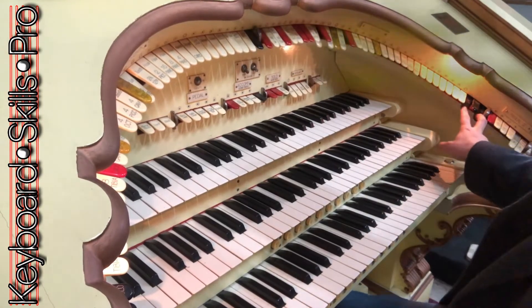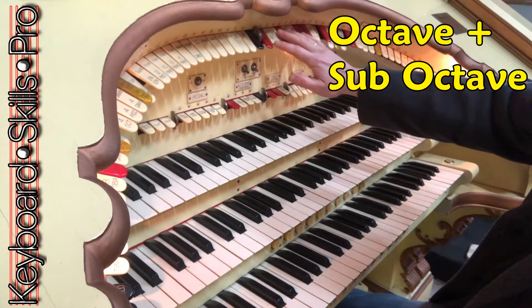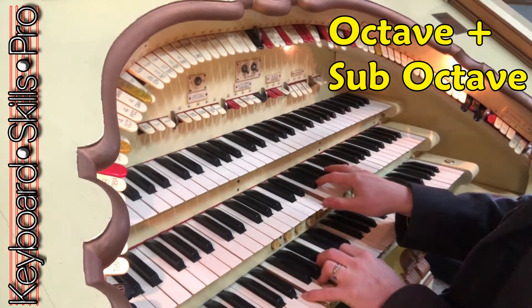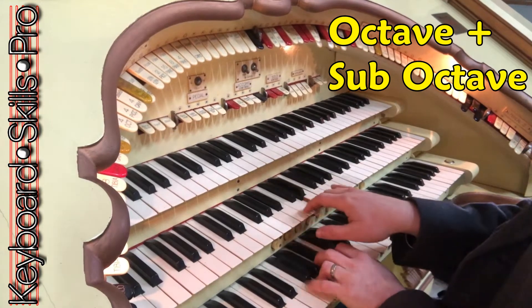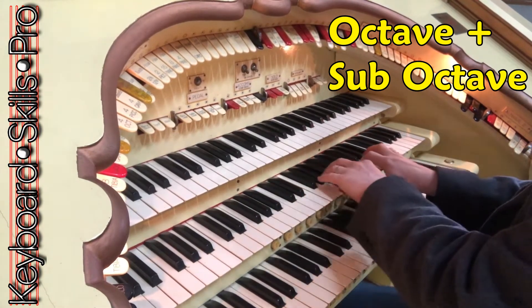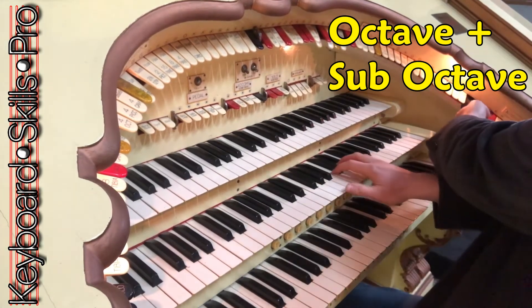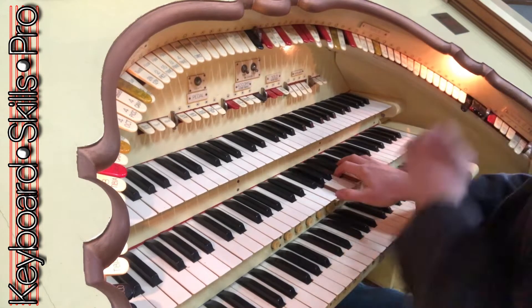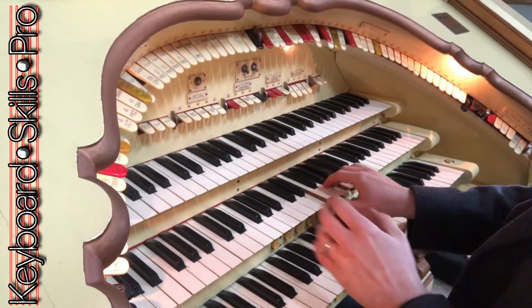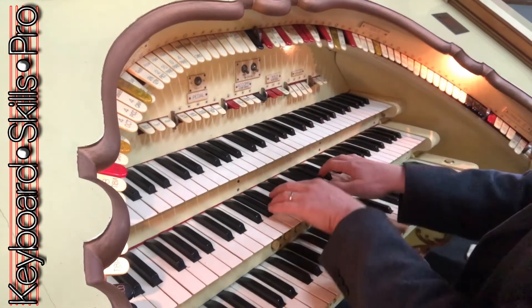Put the sub-octave and the octave on together and then your eight foots will be complemented with the octave below and the octave above. Not so bright? Take off the octave. Not so rich and deep? Take off the sub-octave — just back to the eight foots.